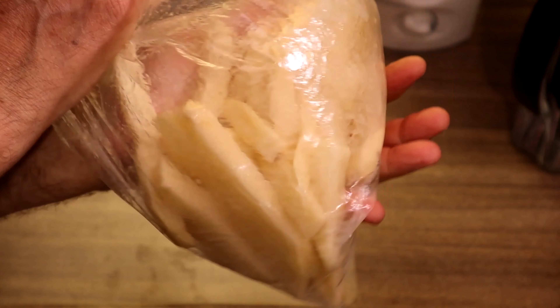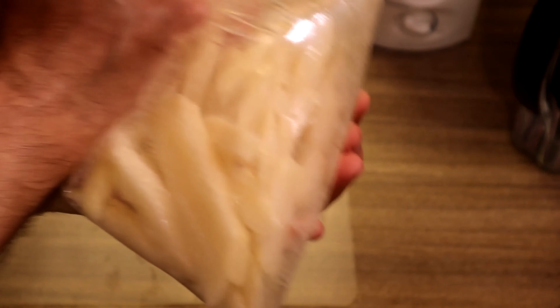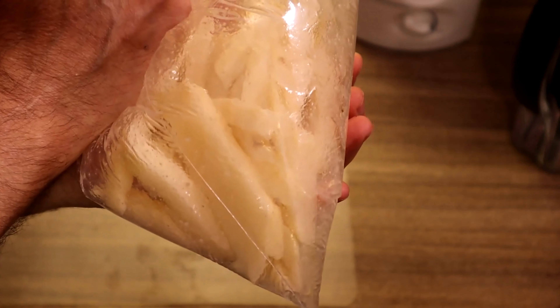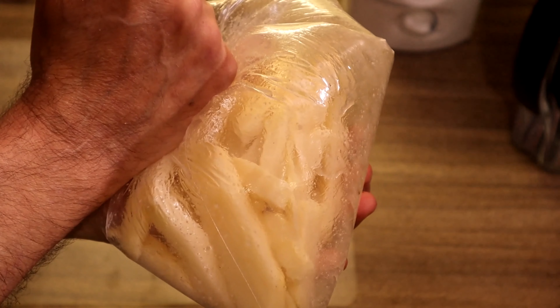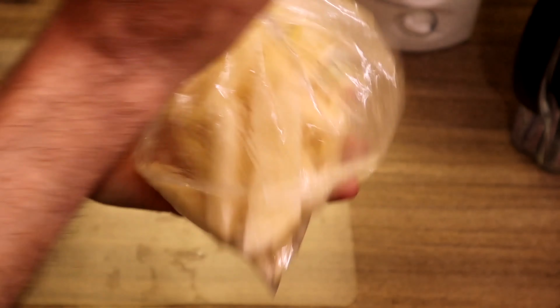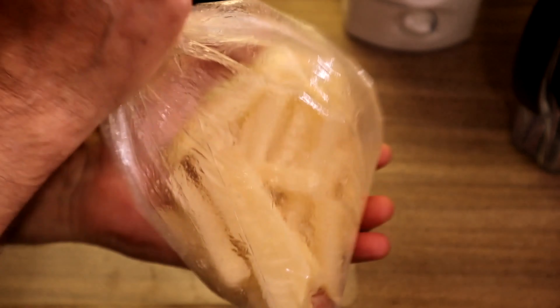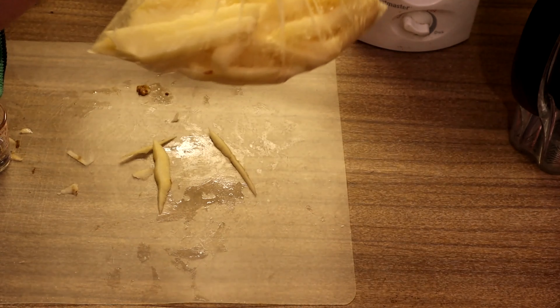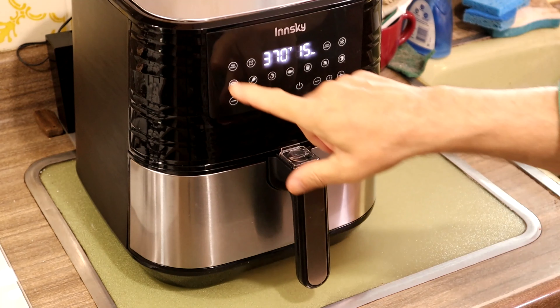Another thing about cutting french fries that I found out the hard way: for some reason, if you cut raw potatoes and put them in the refrigerator, they will turn the ugliest color gray overnight. You just don't want to do it. So as soon as you cut them, cook them. Now we're all set and we're just going to preheat — five minutes, hit start.